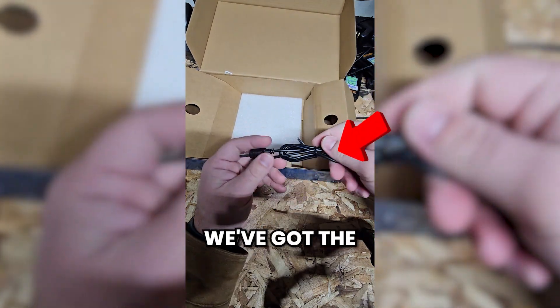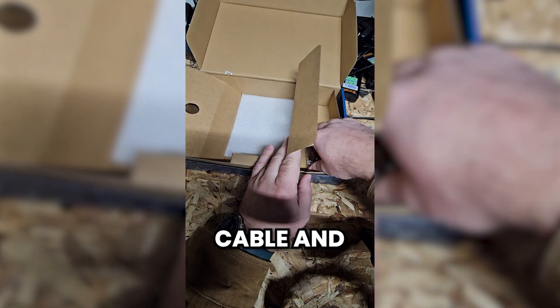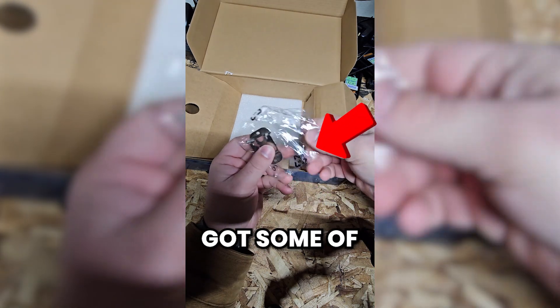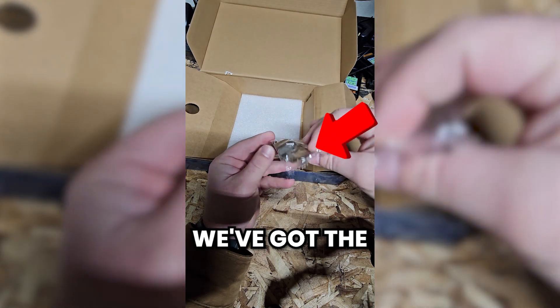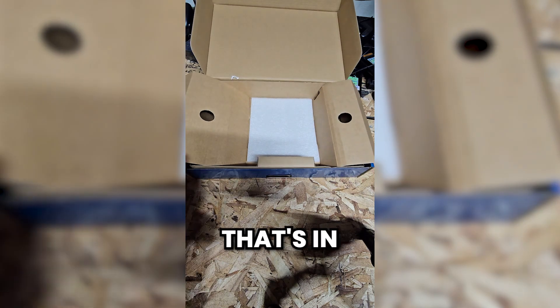What else is in the box — we've got the USB programming cable, and then the last bits of hardware: the microphone hanger and the screws that go along with it. And that is everything that's in the box.